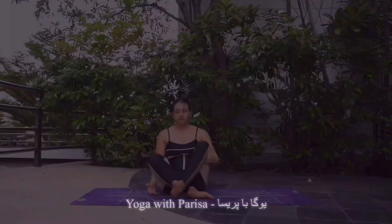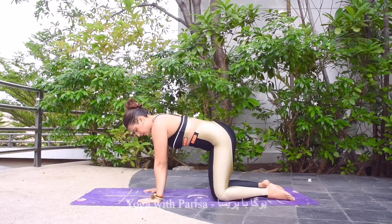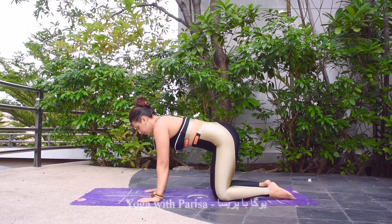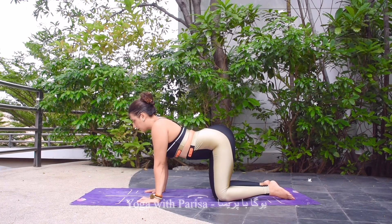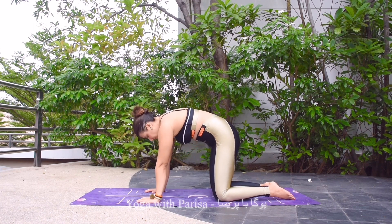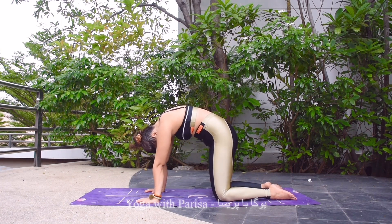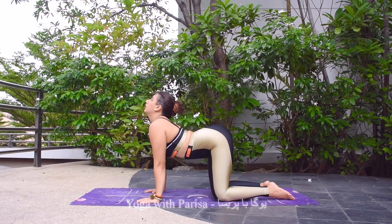After this, we need to come to table pose. First, adjusting your shoulder and wrist in line, hip and knee in line. Exhale, then taking a deep inhale, starting to arch the back and head up for cow pose. Then exhale, starting to round the back and head down — cat pose. Inhale arching back, head up — cow pose.